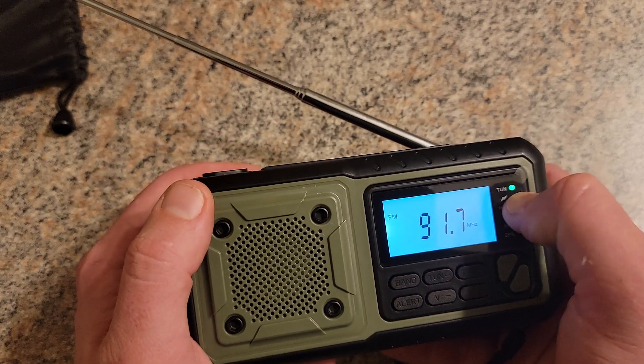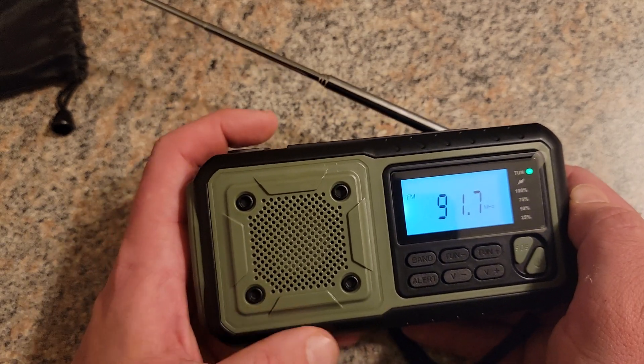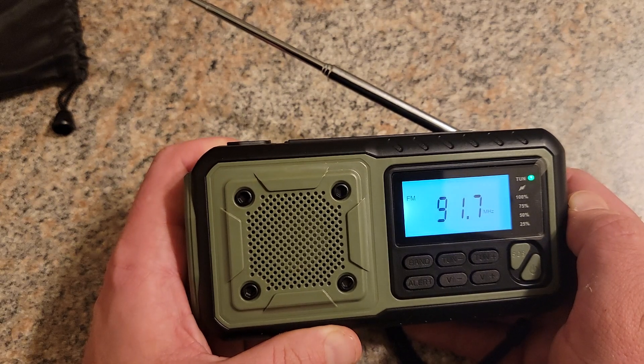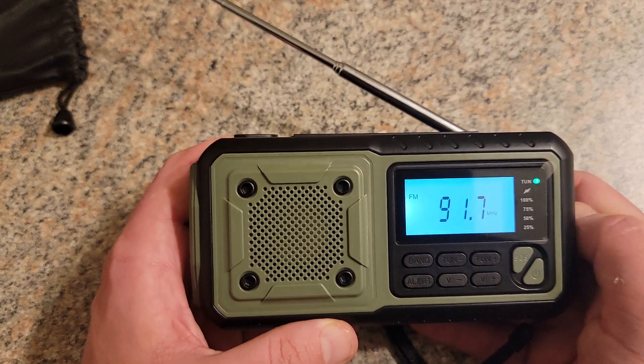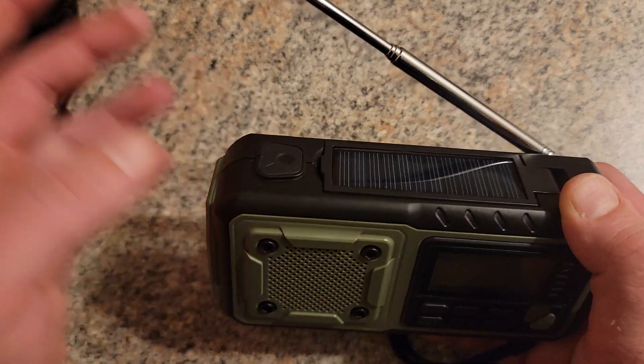It'll light up when it's picking up a station. It gets pretty loud — if you turn it all the way up you could probably fill a garage with radio.